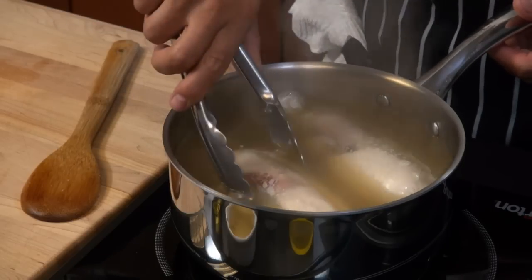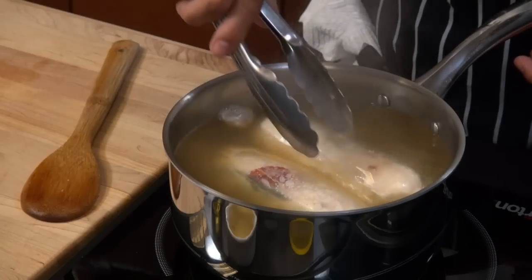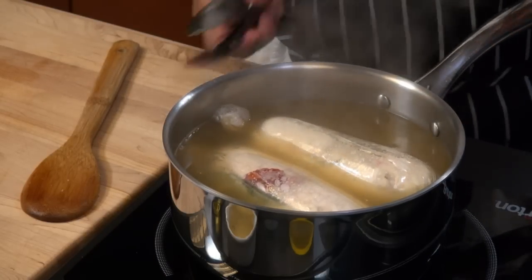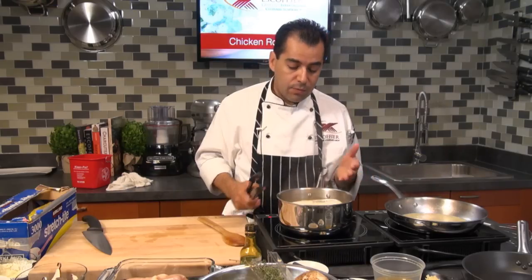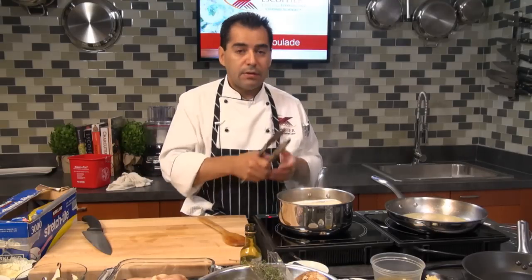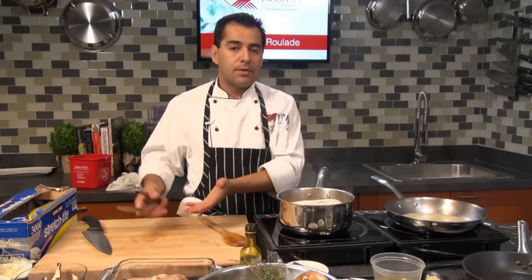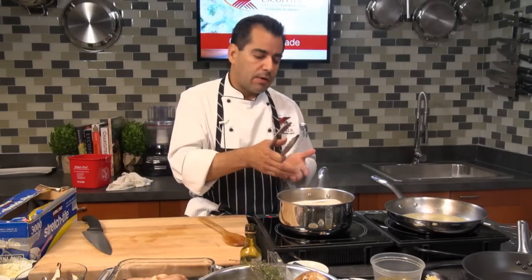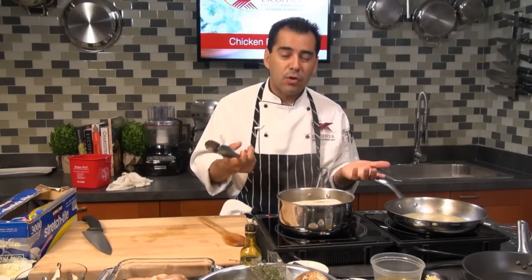You can tell when the roulades are almost done — they get nice and firm. If you want to use a thermometer, feel free, but since I'm going to brown them a little more, they're almost three-quarters of the way cooked. If you take them off the poaching liquid and remove the plastic wrap, they'll stop cooking. But if you leave them in the plastic wrap, they'll keep cooking. You can also refresh them in some ice water to stop the cooking process if you're saving them for later.